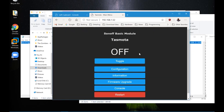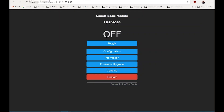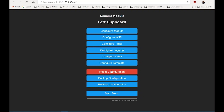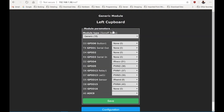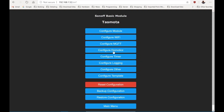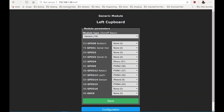There we go — I've got a basic Tasmota module but nothing will work as yet. Here I'm looking at a pre-configured device in my left cupboard to get the configuration. You can see the configuration that needs to be set up on the new device, so I'm just going to replicate that. The first thing I need to do is change the module to a generic module.